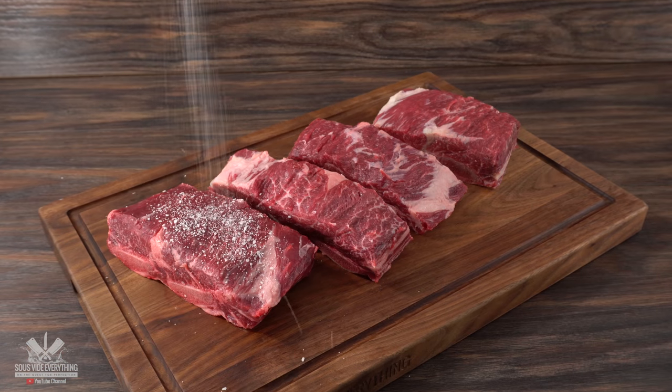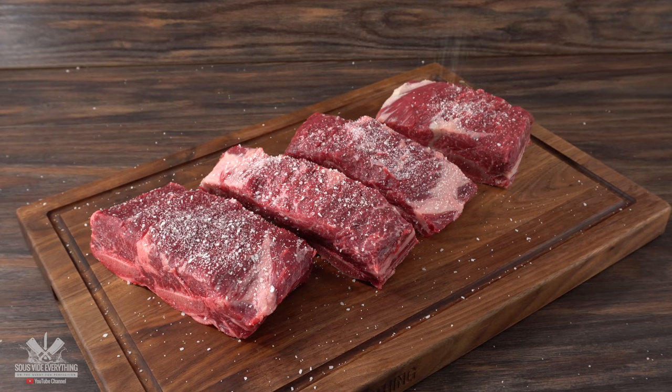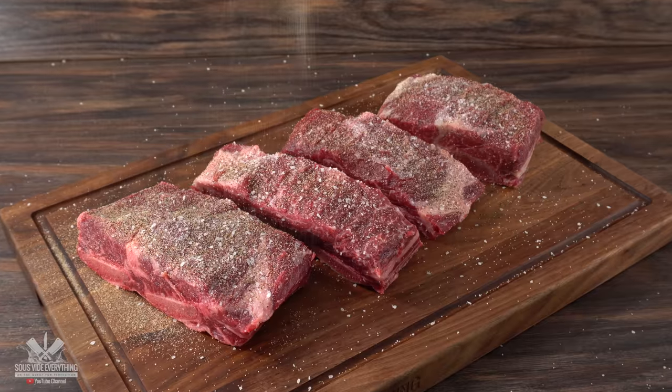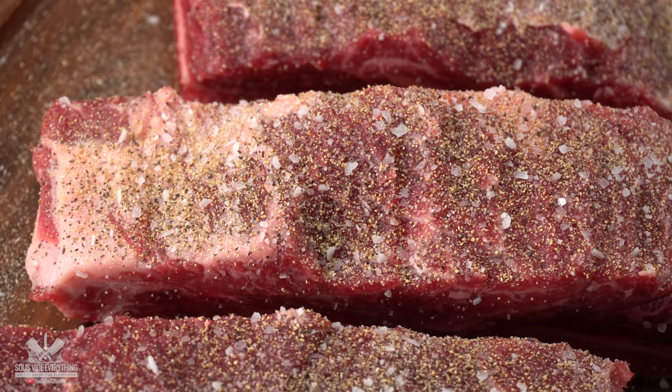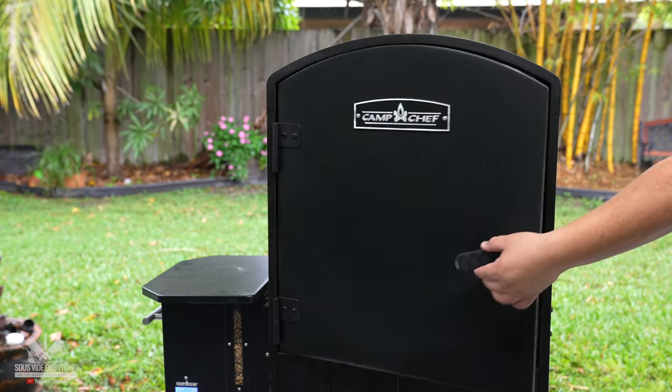I kept the seasoning very simple with only four ingredients. Obviously the first one is a good amount of salt. Once that was done, I jumped into freshly ground black pepper and then garlic powder. I was not shy with the seasoning, because the next ingredient is the most important one of them all — and we're talking about smoke.